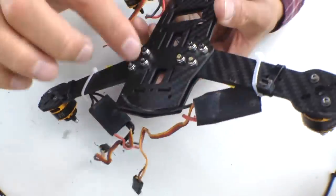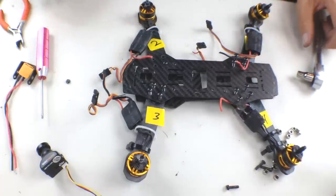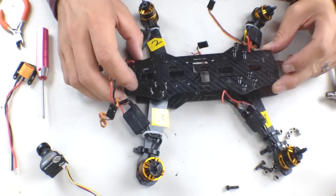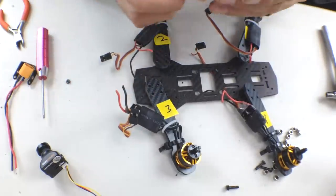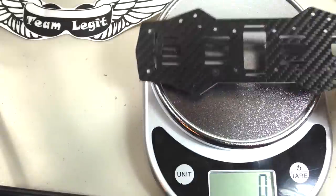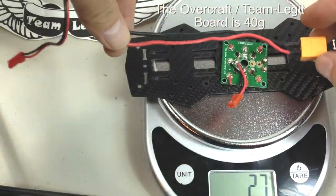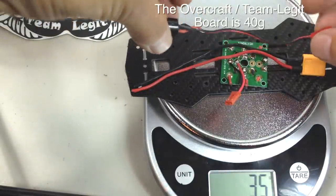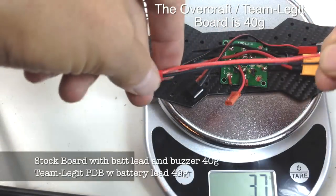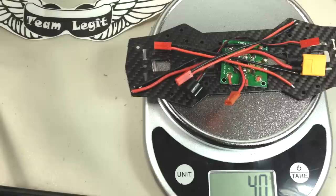I'm taking off the upper board and I'm going to weigh it with all the screws removed. The previous plate I took off my quad is 20 grams. I also took off the power distribution board and had the battery lead already soldered on, plus the piezo buzzer, and a JST plug to simulate the wires I cut down — that adds up to about 39 grams. I believe the Overcraft PDB board is close to 40-45 grams, so I'll get an exact number for you guys.